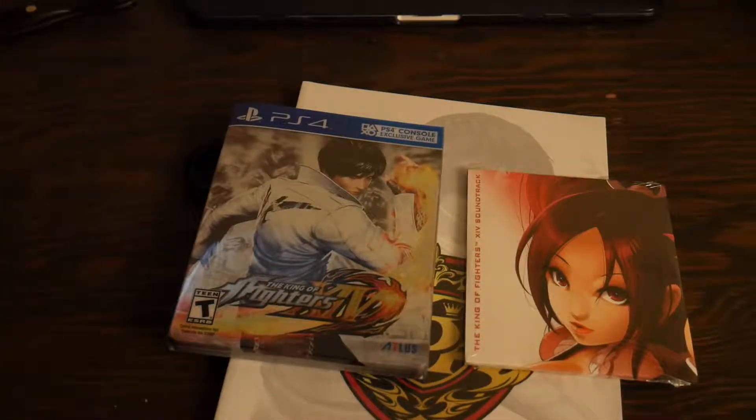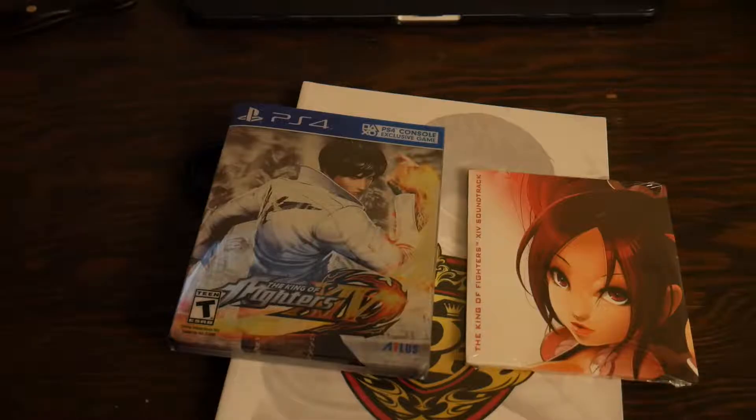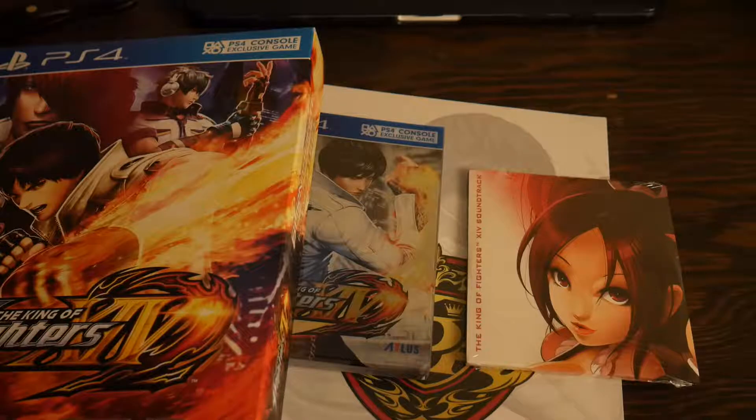And then last but not least we've got the game itself — PS4. That's pretty much it honestly. I was kind of hoping more would come in here, but I guess that's it — no guidebook or anything. I guess that would have been too much for such a cheap price. I picked this up on Amazon Prime and I got it for like ten bucks off, so the base game is $59.99 and I got the whole collector's edition for $69 — basically $9 more.